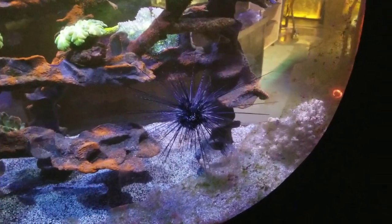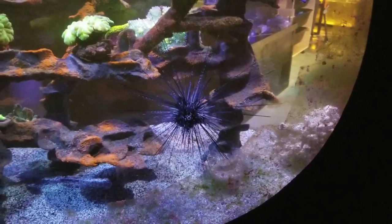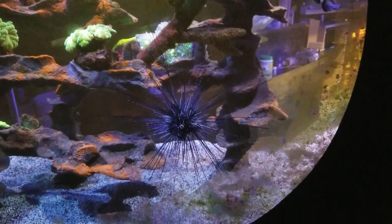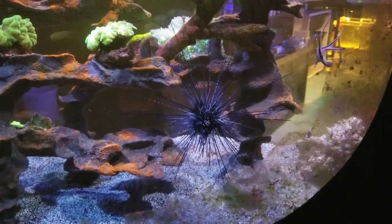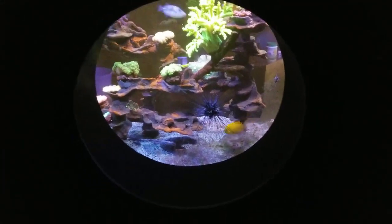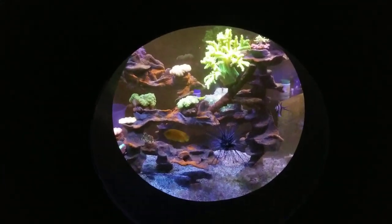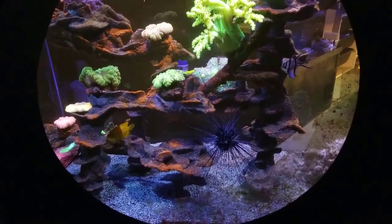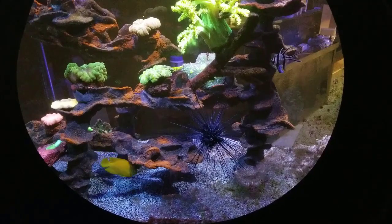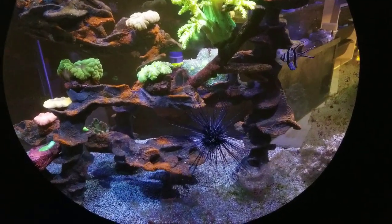That's the long spine urchin — he's growing so fast. He came in as a hitchhiker on a rock, this itty-bitty little thing you wouldn't even know was alive, and now he's grown to this. That's one of the reasons I don't like cleaning his tank, but he's just so cool I don't want to get rid of him. He'll probably go to the new store in one of the display tanks.